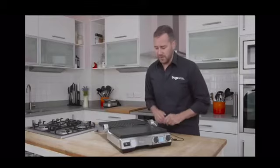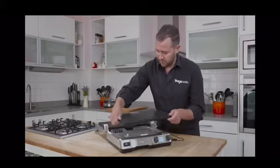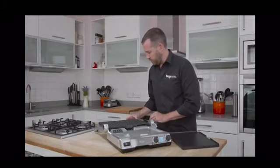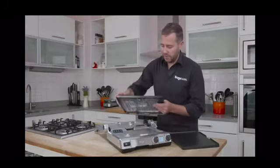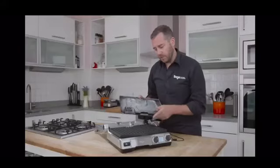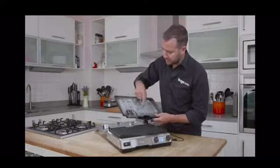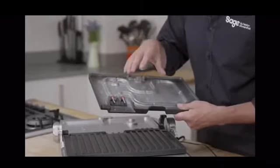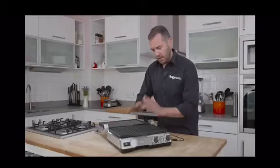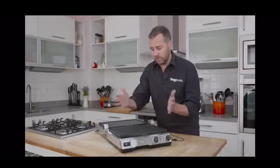Before I cook the steak though, there's one more amazing feature — because cleaning up is everyone's nightmare. What we have here are removable plates: a flat plate and a ribbed plate, and I can put either on the top or the bottom. They can go into the dishwasher. But the really impressive thing is that we've got embedded elements — the element is actually cast into the plate. It's the most efficient way to transfer heat into the plate, which means we get a fast return to temperature when a cold steak drains the heat from the plate.